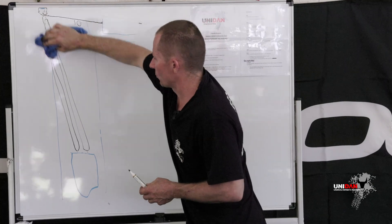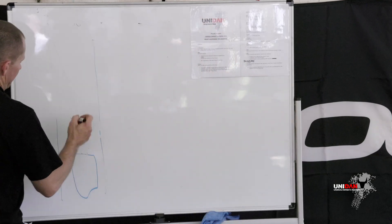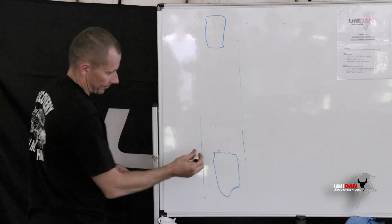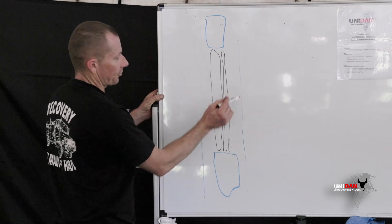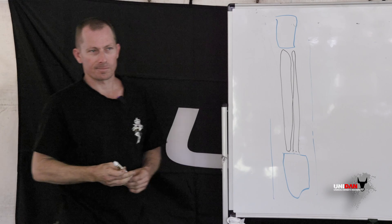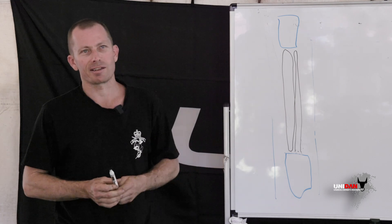In a perfect world your vehicle is directly in front of the vehicle being recovered. You can come off a pulley block there, pulley block there, pulley block there, and anchored back — one, two, three, four — that's a 4-to-1. But remember this vehicle needs to be held back as well, so you may need to line up other vehicles behind it or anchor it to a tree.